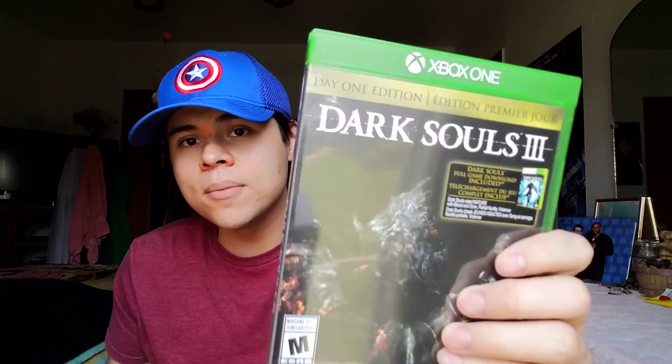That's the unboxing for Dark Souls 3 day one edition. It comes with a download for the first full game, the first 10 pages of the strategy guide with some dope artwork, an ad for the full strategy guide, and the day one edition O sleeve — I'm just going to call it an orgasm sleeve because that's what it looks like it says, unless that's supposed to be a zero. Hard to tell.